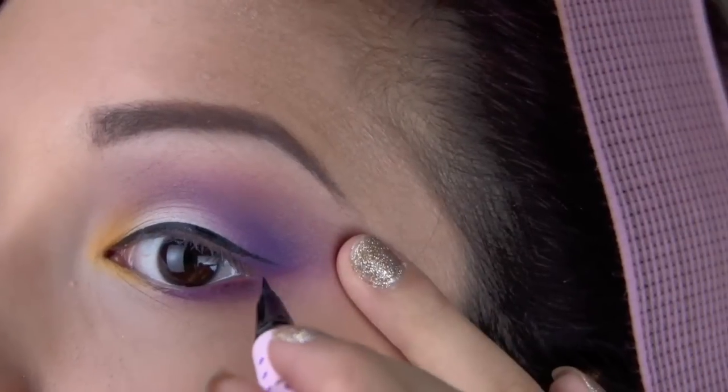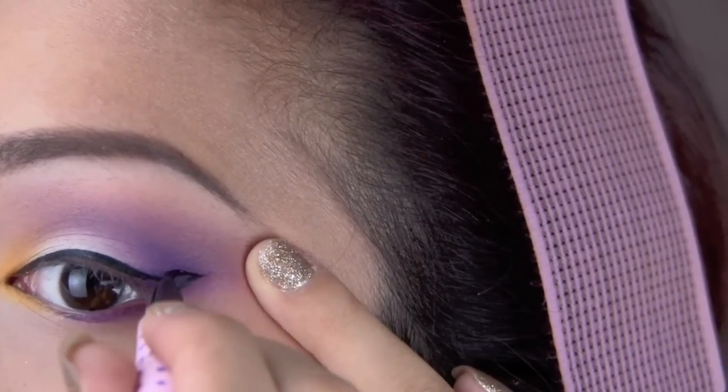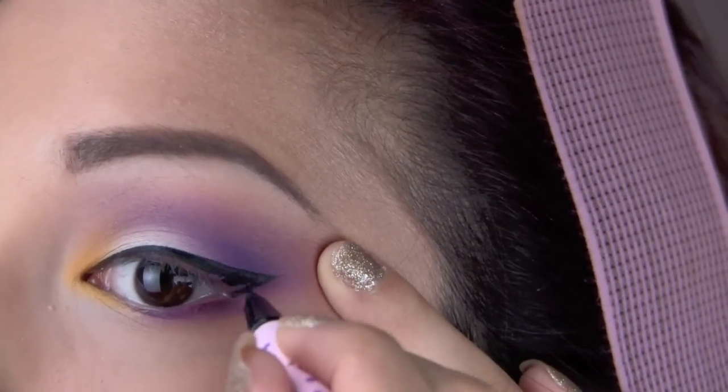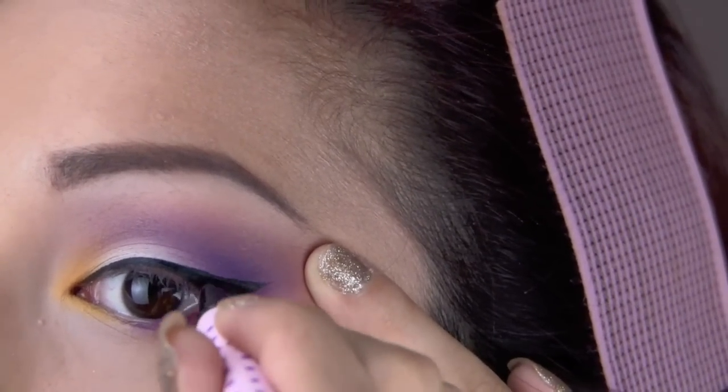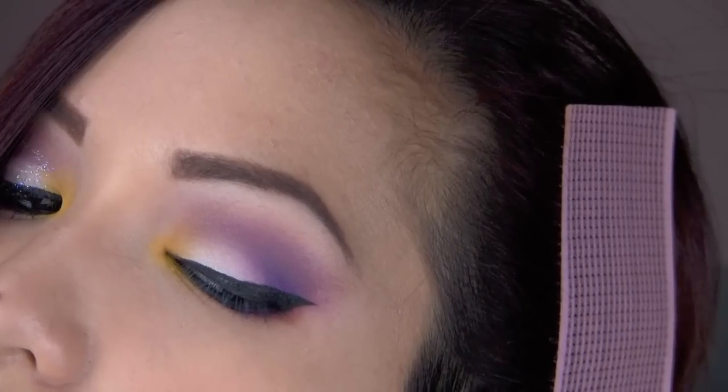Before lining my eyes how I usually would with just any liner — I use liquid and line it however you typically line your eyes. Because I usually make a nice little wing, still making my wing. And I applied a black pencil liner to my lower lash line. You can leave the eyes like this if you want it all matte.